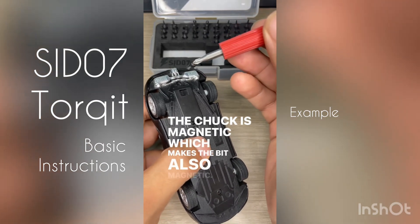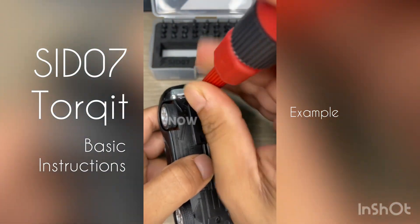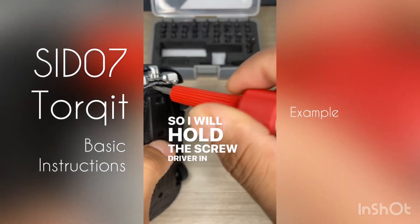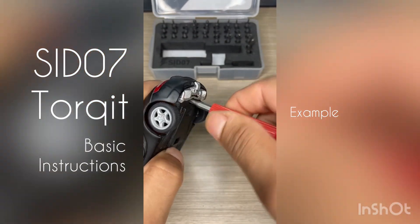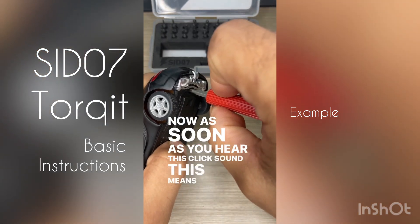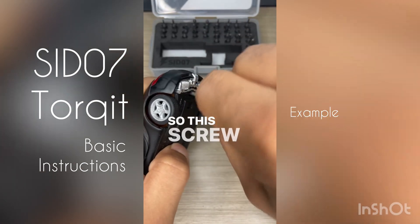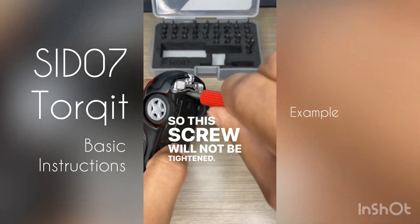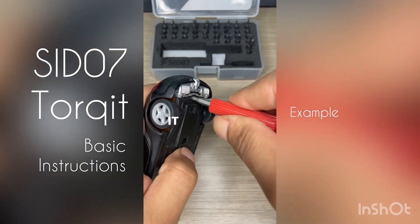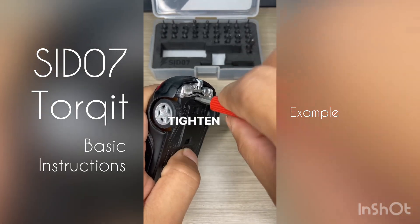Now let's try and tighten this screw. I want to apply more torque here, so I will hold the screwdriver in the second way. As soon as you hear this click sound, this means that torque level 3 — which we had pre-calibrated — is reached. So this screw will not be tightened beyond this level; it has reached torque level 3.